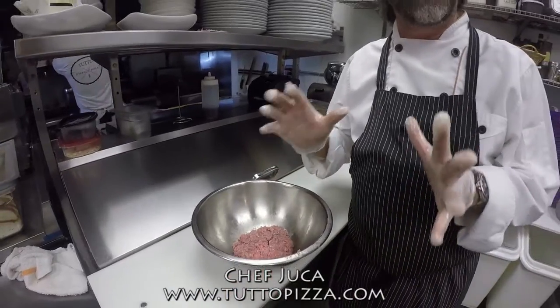Here we go everyone, here is Chef Truca at Tuto Pizza. I'm going to show you my new adventure here at Tuto Pizza and Coraway. Tuto Pizza and Coraway has been open for almost 20 years, and now we came out with this great idea — we do burgers, okay, but in the Italian way.